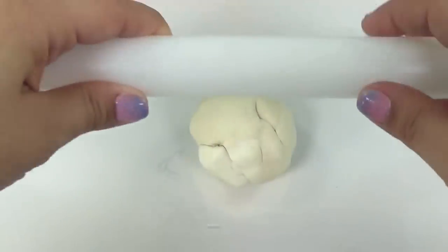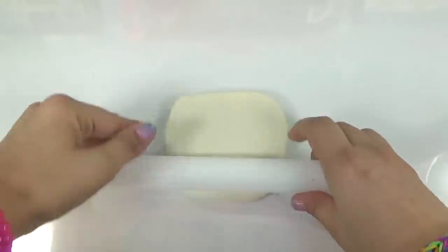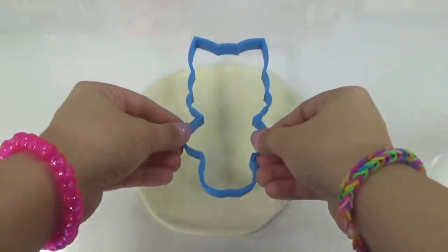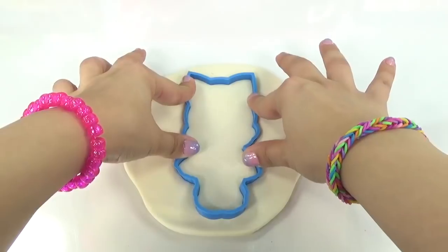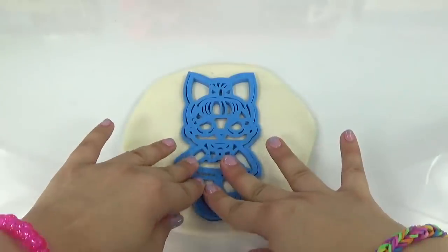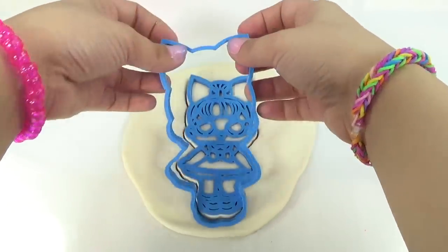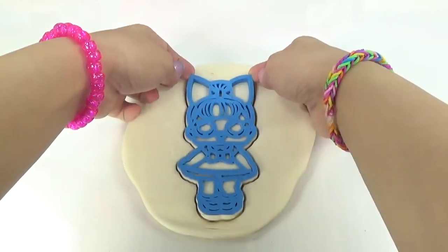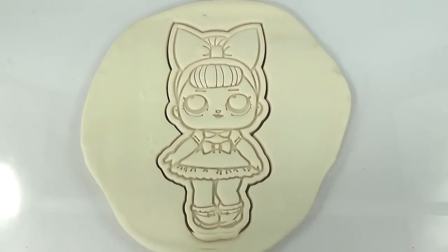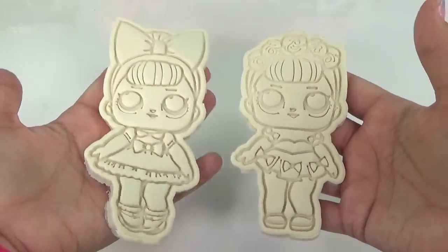And now it's Fancy's turn. Let's roll out a little bit of Play-Doh for her too — we're just going to do the same steps that we did for Sugar Queen. Now we're going to go for the first part of Fancy's cookie cutter. Press that in, and now for her details. Time for the big reveal. Let's get the first part off and the second part. Fancy's looking real fancy. Let's get the extra Play-Doh off, and now we've got two very awesome LOL fake Play-Doh cookies.